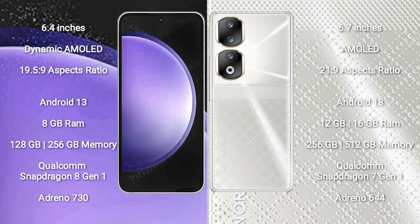or 256GB internal storage, Qualcomm Snapdragon 8 Gen 1 processor, and GPU Adreno 730. Honor 90 comes with 8GB, 12GB, or 16GB RAM and 256GB or 512GB internal storage, Qualcomm Snapdragon 8 Gen 1 processor, and GPU